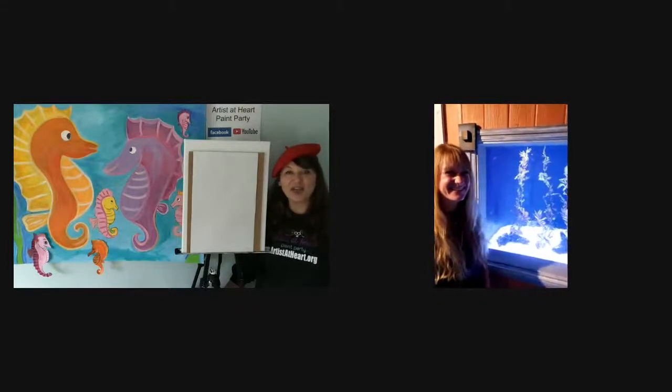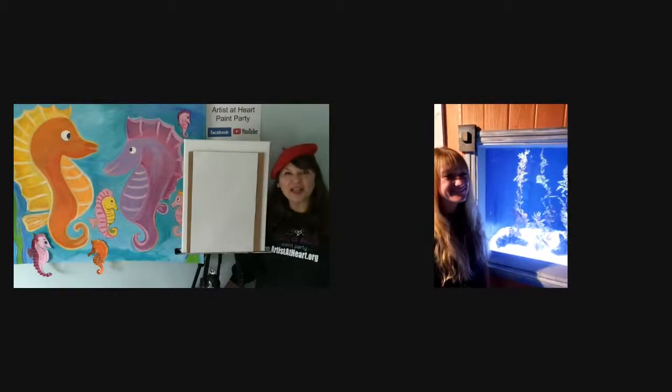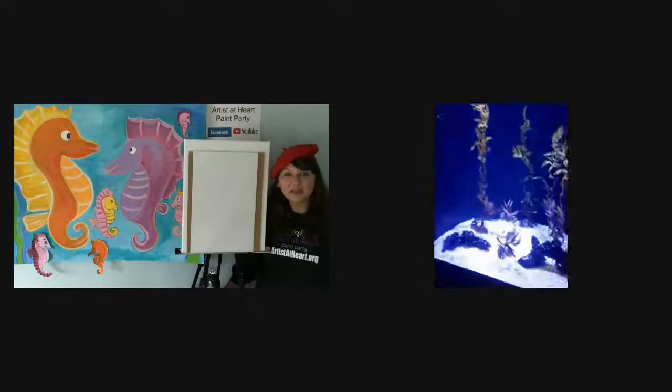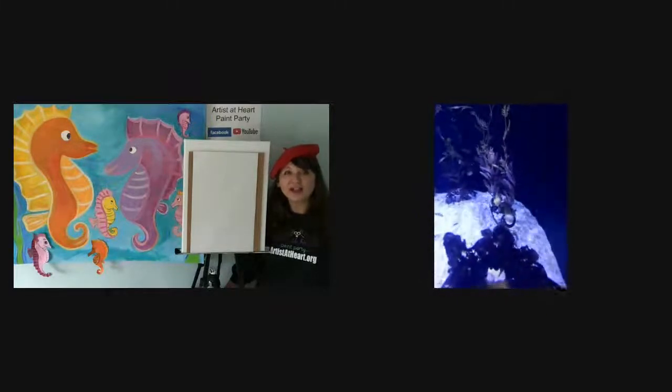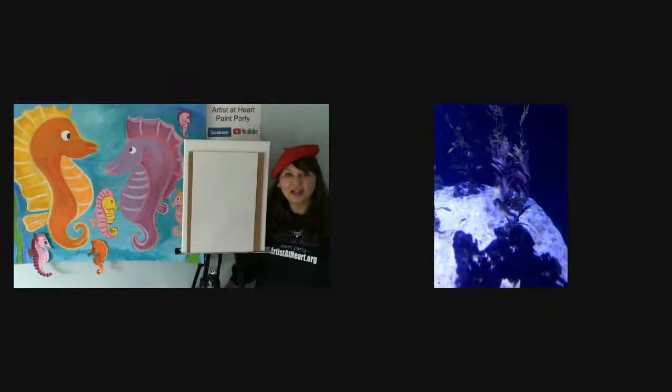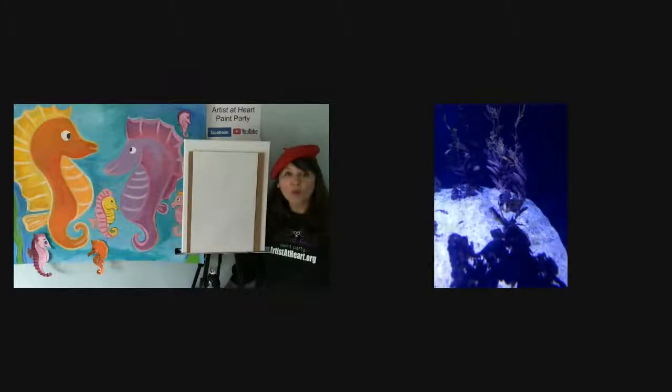How cute are they! Can you tell us how big they are? So these are juveniles — they're only a couple of inches long, but they'll grow eventually to be one of the largest seahorse species. They'll get to be almost a foot long. They're very, very big compared to other types of seahorses.